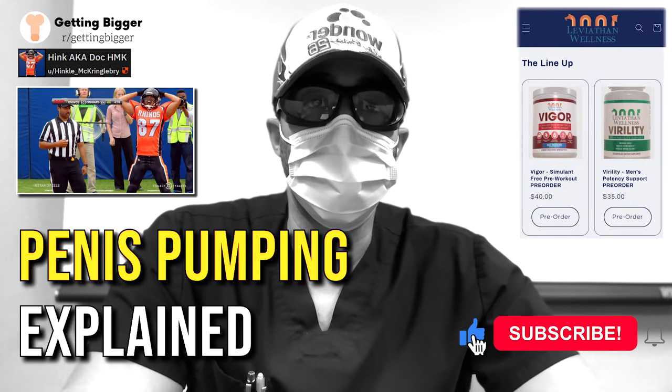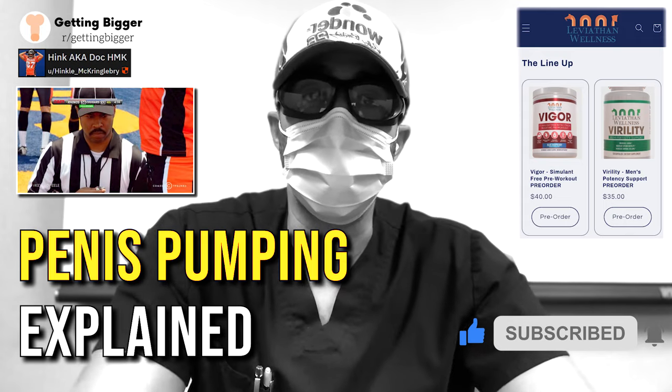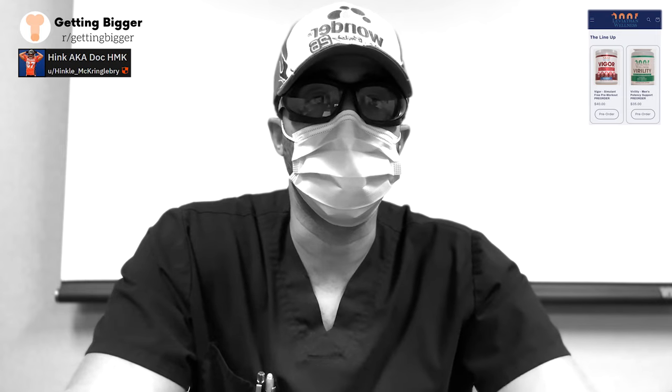Today we're going to discuss penis pumping and basically everything that's involved with it from a literature point of view. This is honestly, in my opinion, one of the most misunderstood components of PE.